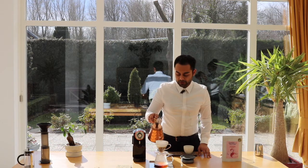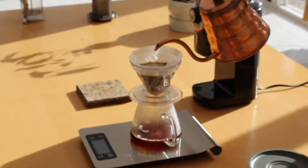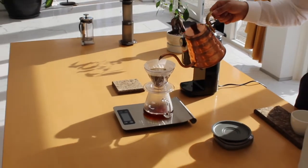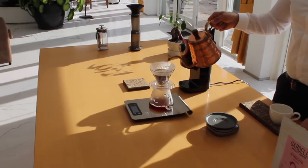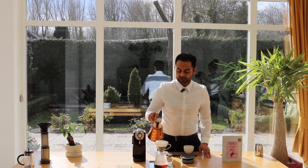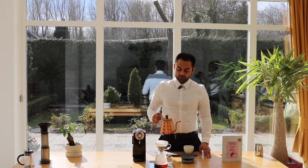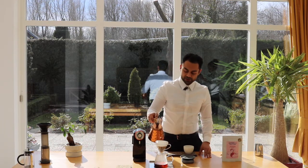Make sure while you are pouring that you are doing it over a very small surface — not too much on the surface, not too much in the middle, just between the middle and the edge. Just stop for a small moment, then let's start again.